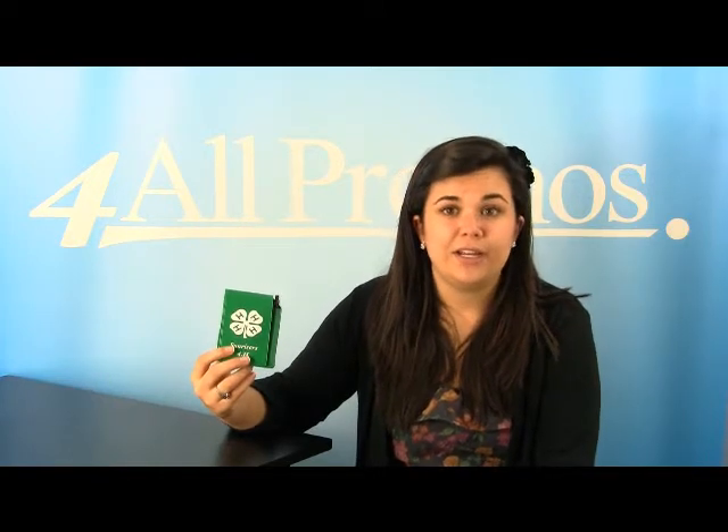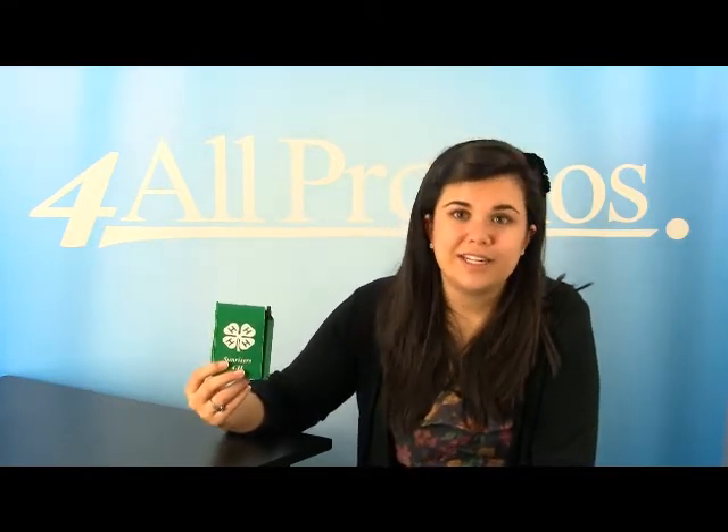The pricing on our website already includes a one color imprint and we can imprint more colors at additional cost if you need it.